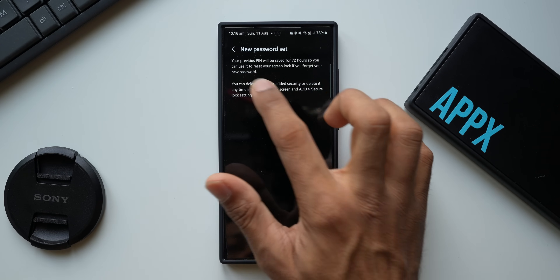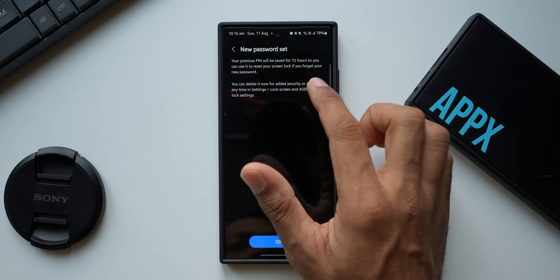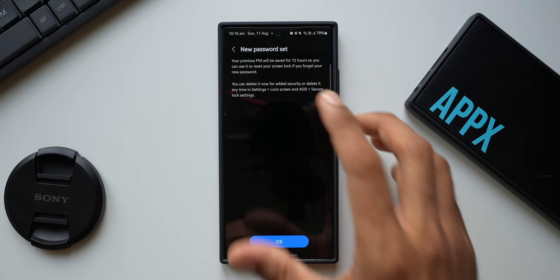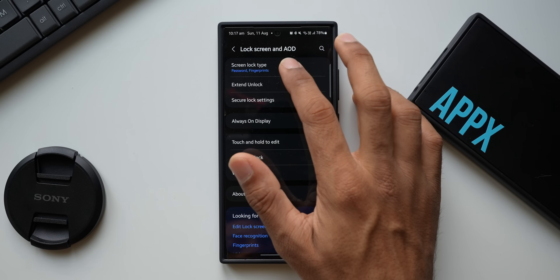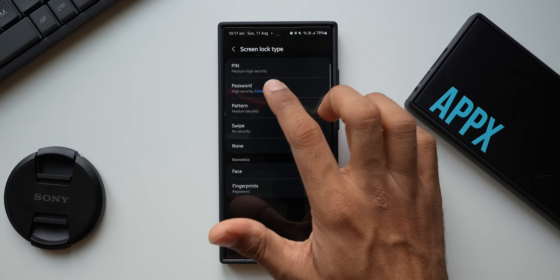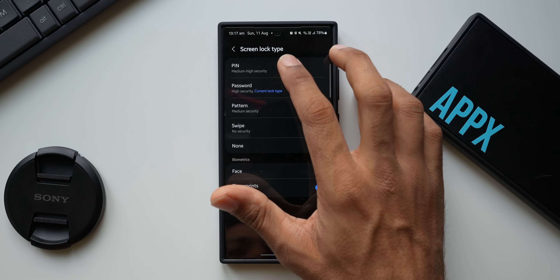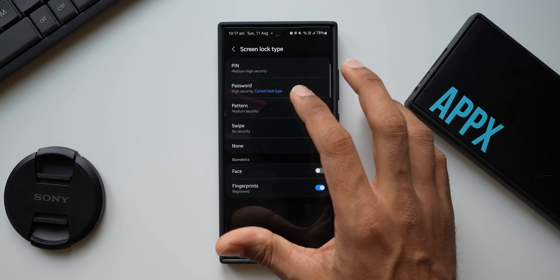Tap on Continue, enter the password again — '1234s' — then tap OK. The new password is set. It says your previous PIN will be saved for 72 hours, so you can use it to reset your screen lock if you forget the new password. Tap OK. The current lock type is now password. It is much more secure compared to PIN — it's always better to use a high-security password lock type.